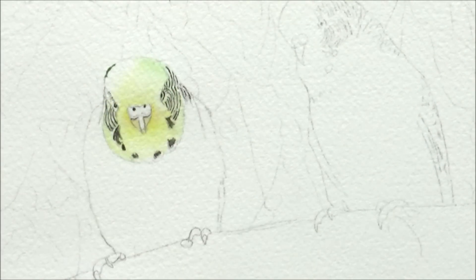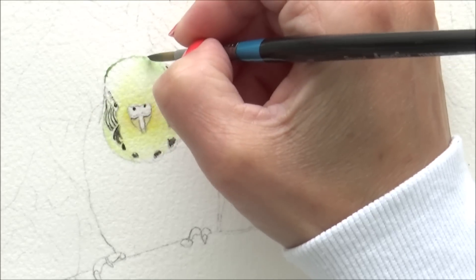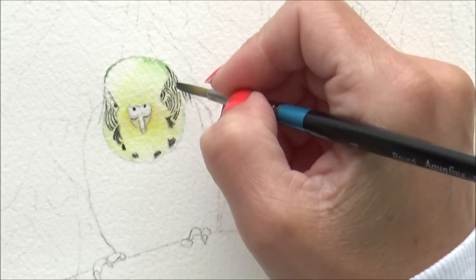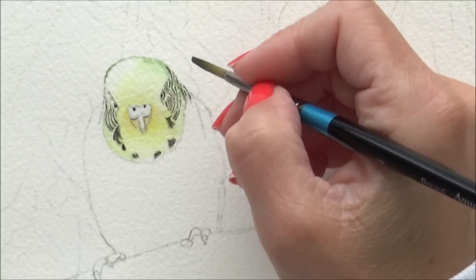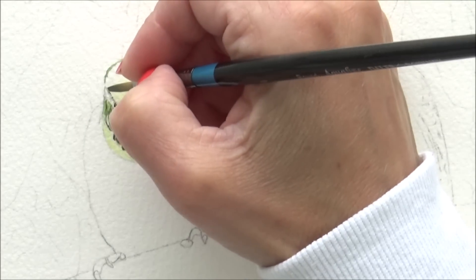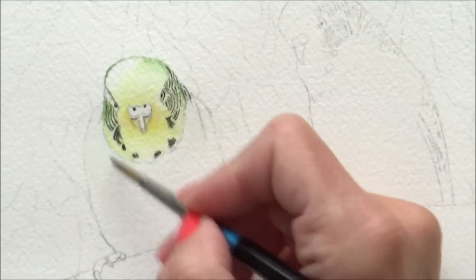I then went in and added some dark green ink to the outside edge of the budgie's head. Here I also dropped in some of that green ink to indicate some feathers on the right-hand side of his head. I also used that same green ink to add in some more layers and color to the sides of the budgie's head, making sure to leave any highlights free of ink so that it would really add contrast later on.